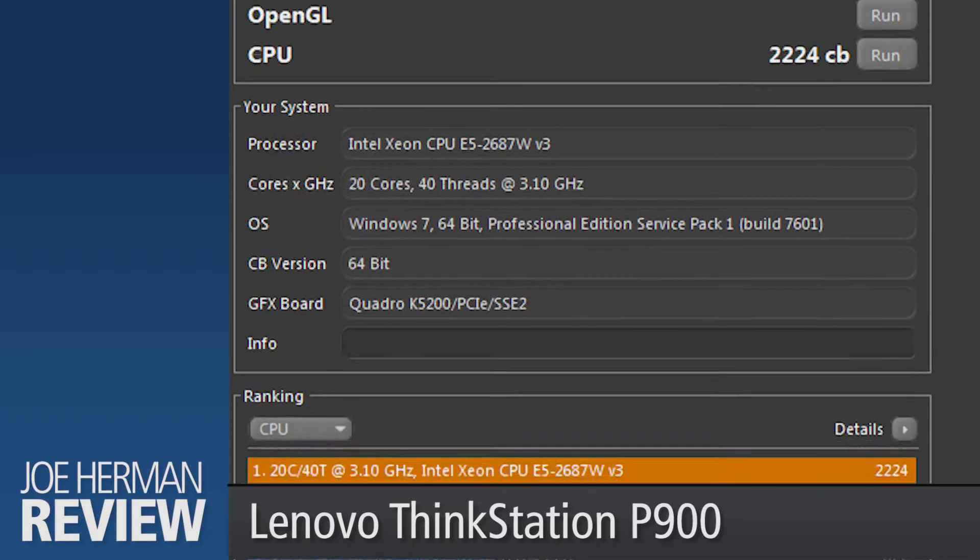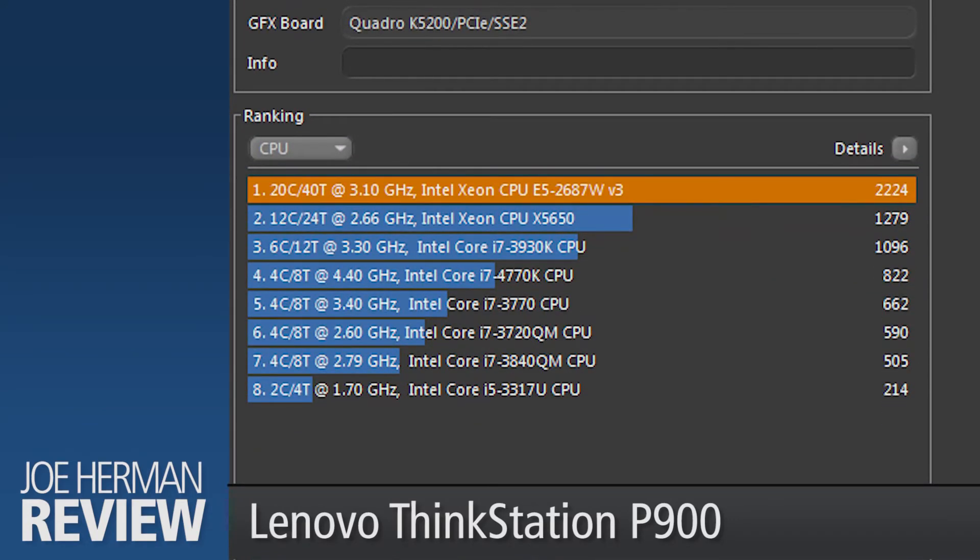Let's compare that result with tests from other systems. As shown, the P900 score performed with flying colors compared to the other systems listed below it. More Cinebench workstation CPU test results can be found online.